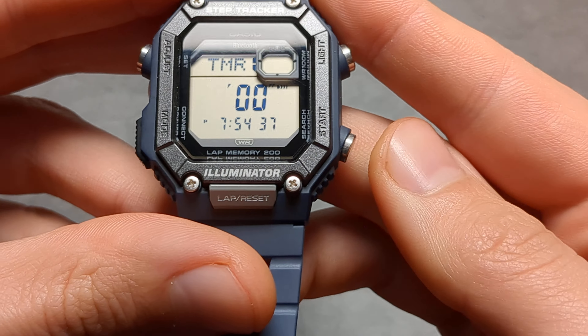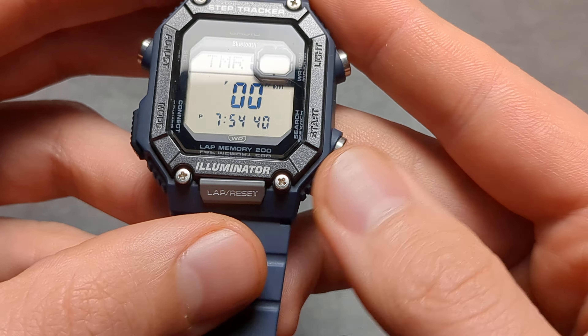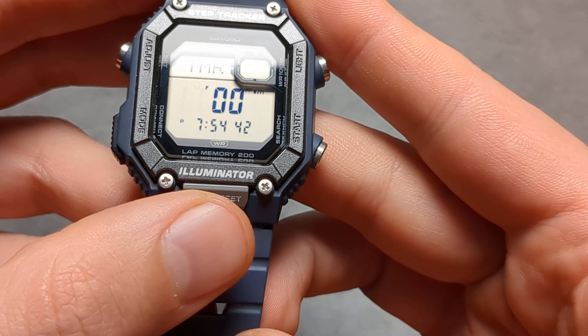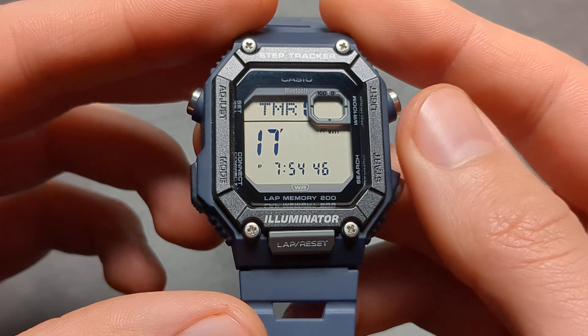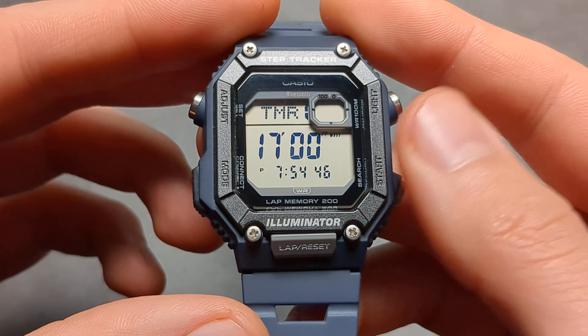If you want to adjust your timer you can press and hold your adjust button and then we can basically change our minutes. As you can see you can move up and back as well. Then next mode for seconds, and that's pretty much it. So we can adjust minutes and seconds. Let's check how many minutes we can do — we can also press and hold to cycle. So 59 minutes is the maximum on this.